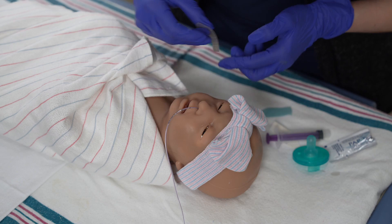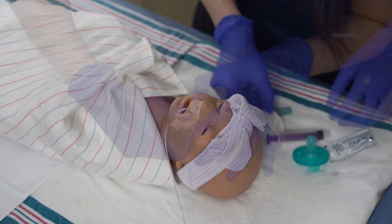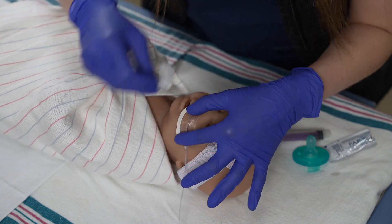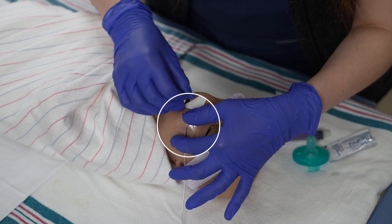To secure the NG tube, apply a hydrocolloid base layer to the infant's cheek, and then a transparent dressing on top. Ensure the centimeter marking is visible.